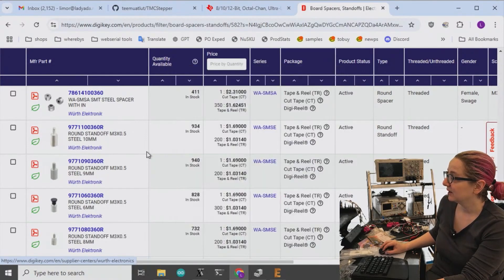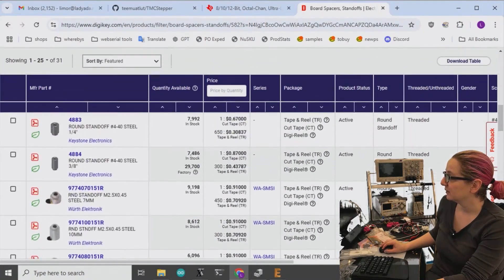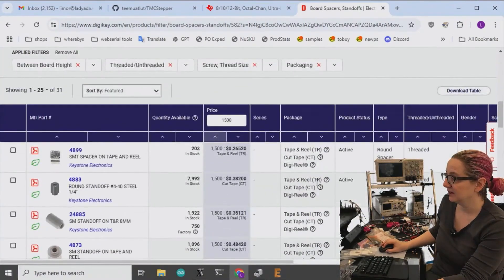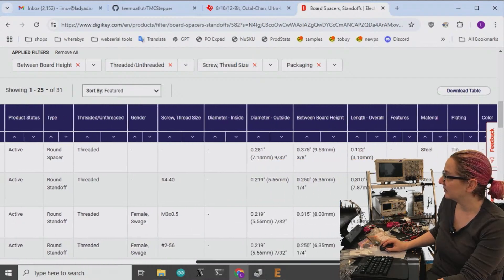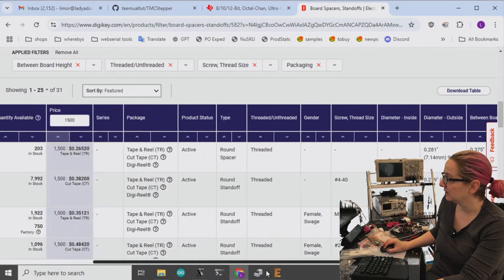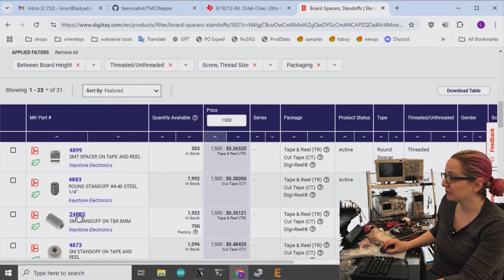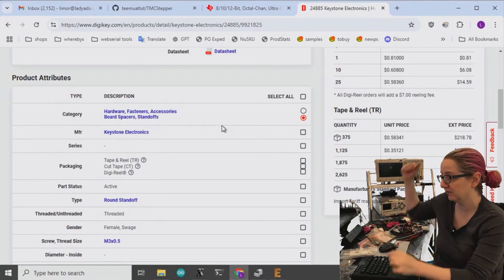There's an SMT male threaded option that's kind of cool, but I don't want that kind. Let's sort by price. They tend to come in 1000-piece reels. This one has the wrong image preview, but looking at the specifications - this is surface mount. There are two good options. I could go with eight millimeters. This one is three-eighths M3 - if I was going to go metric, I'd go with this one. It says eight millimeters, but that's including the 1.6 millimeters that goes into the PCB.